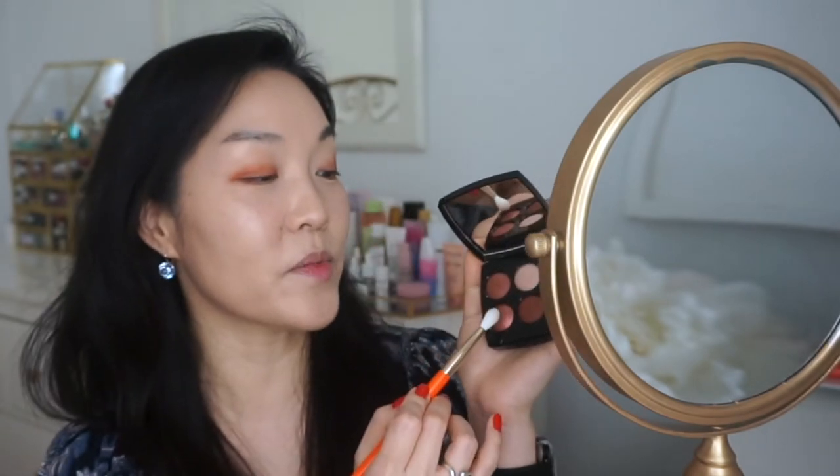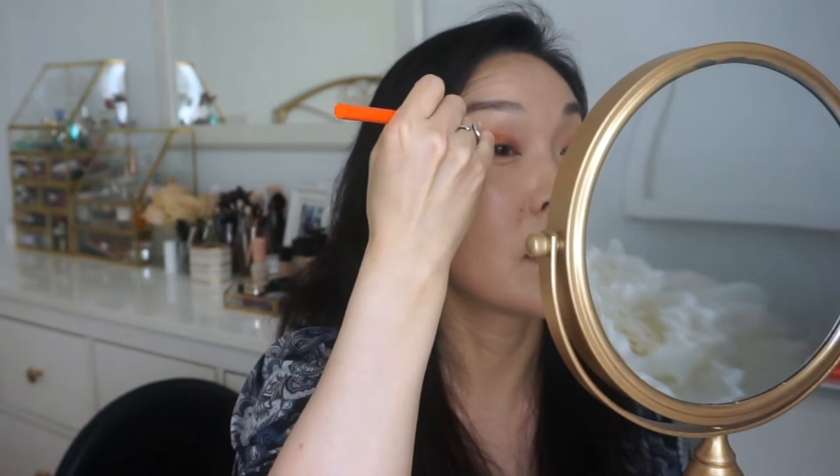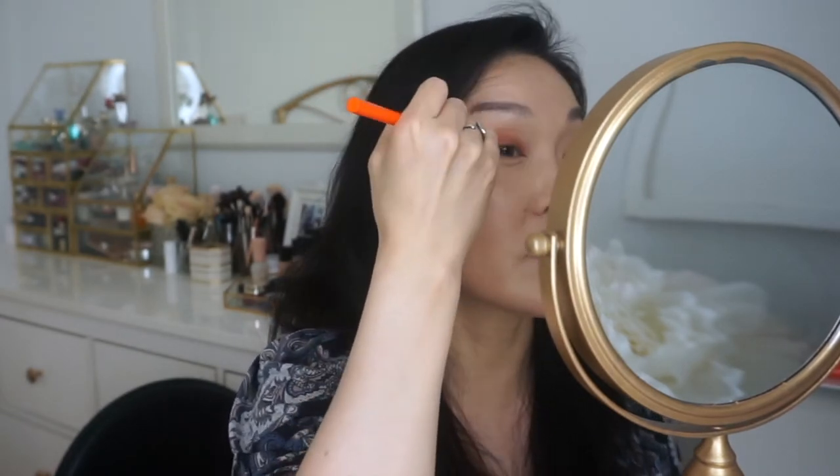I'm going to use this crease brush, number 309, and go into that shimmery amber shade one more time to blend the crease areas and add some more shimmer. I love this crease brush too.